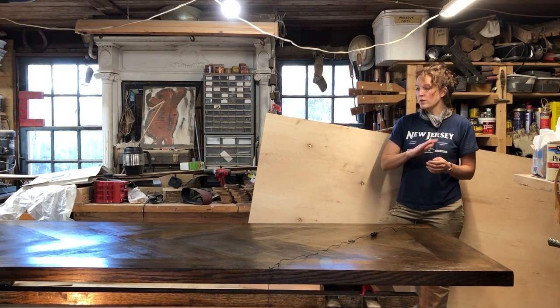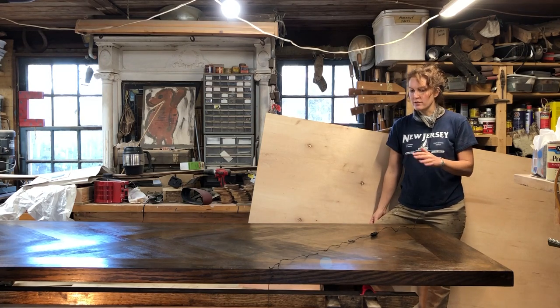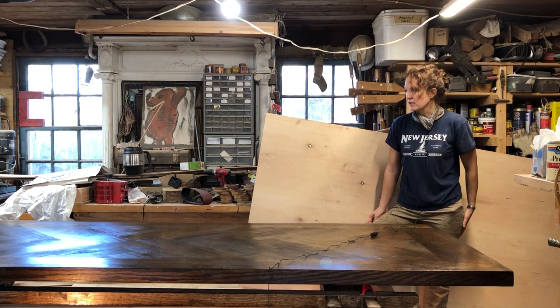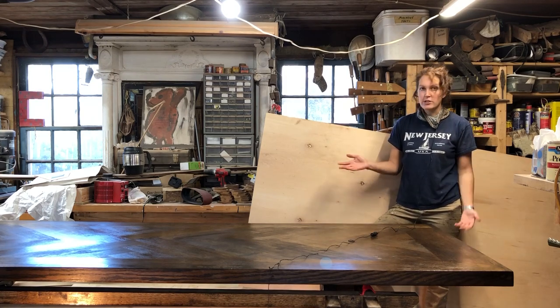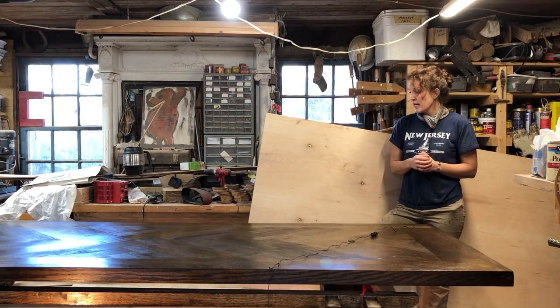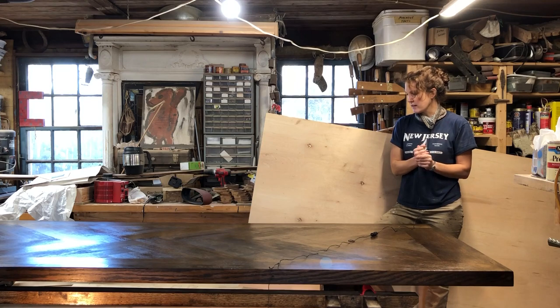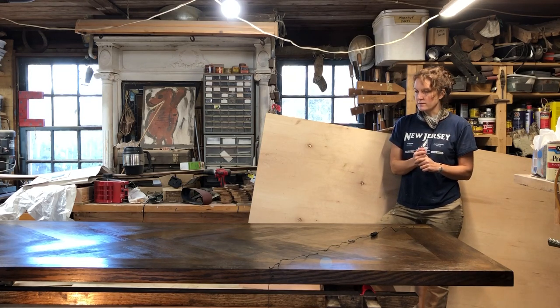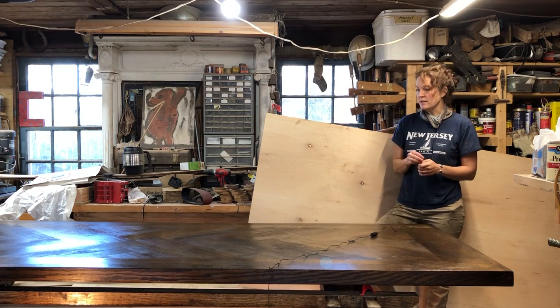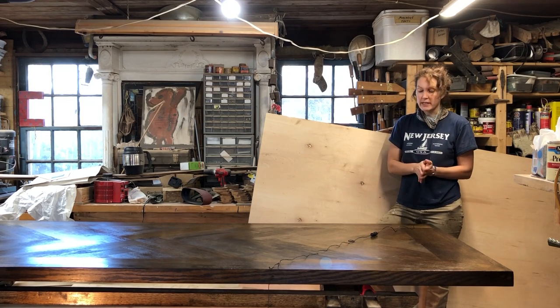Right now I have one more coat of clear to put on the top. I might end up putting a fourth coat on after this dries thoroughly over the weekend — I'll have to see how that goes. This is pretty much finished. It's getting delivered before Thanksgiving, probably next weekend. I'll try to update the thumbnail with photos if I remember to take them at the client's house, which I usually forget to do.